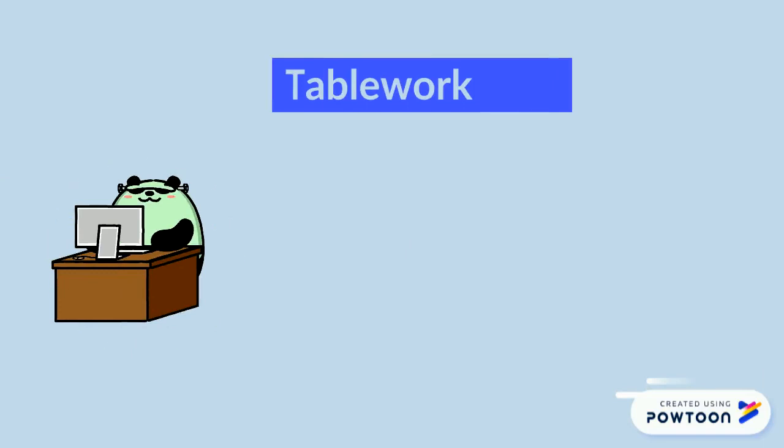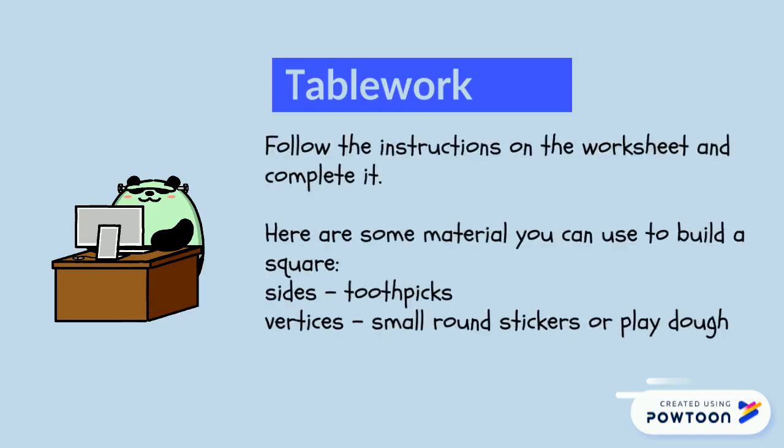I think you are ready to do some table work. Follow the instructions on the worksheet and complete it. To build the shape, you will need toothpicks and some round stickers. If you don't have the stickers, you can also use Play-Doh. Place the stickers or Play-Doh at each vertex.